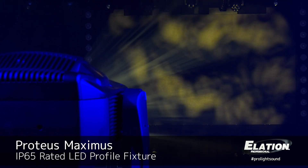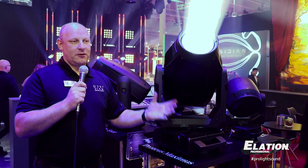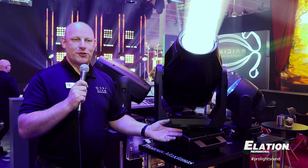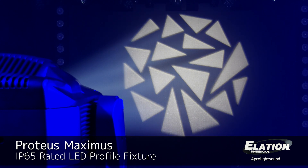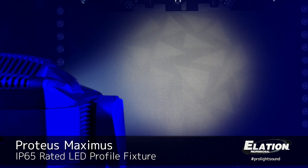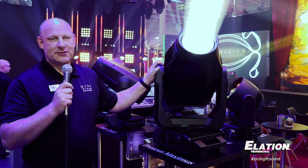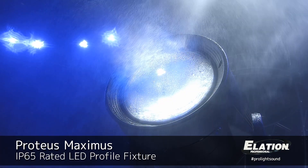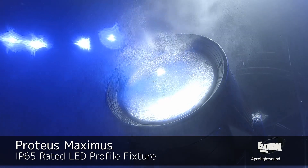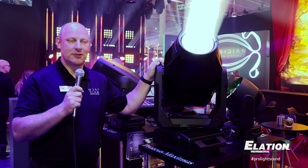In this one unit you have really everything you could wish for. The Proteus Maximus is truly a beam, spot, and wash unit all in one. The frost is designed — one to soften out the framing and the GOBOs, the other to give you the feel of a PC lens. With one unit you can cover basically any sort of application in an outdoor environment. With a really high output of 50,000 lumens, the Proteus Maximus really stands out here for us at Elation.